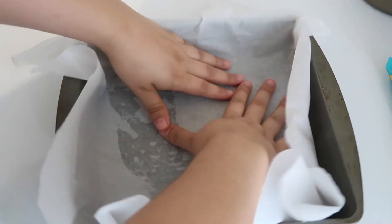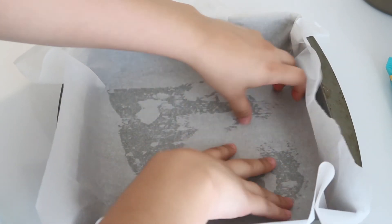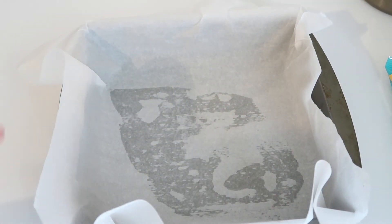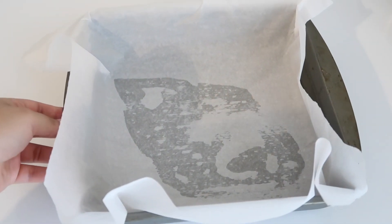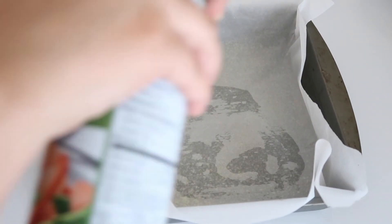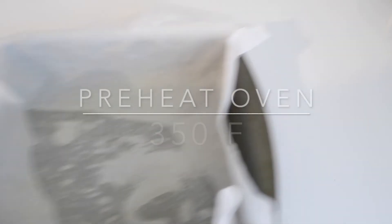Right now I'm putting some parchment paper on a square 9x9 mold. I put a little bit of cooking spray to help the parchment paper stick and also so none of the brownie mix sticks to it. And you're going to want to preheat your oven to 350 degrees Fahrenheit.